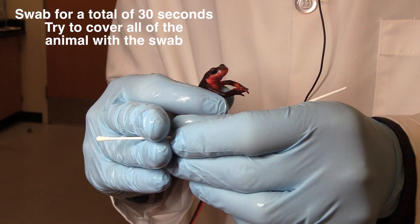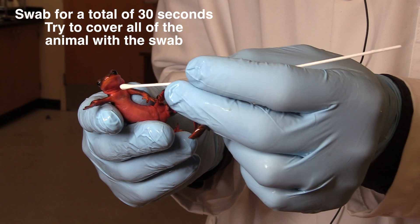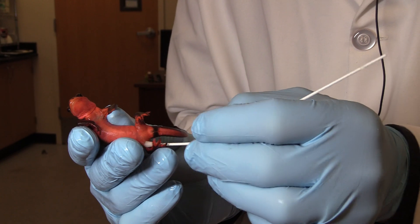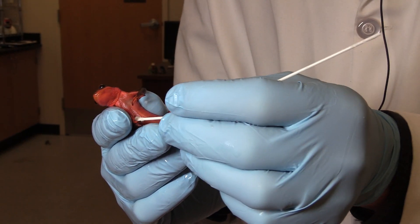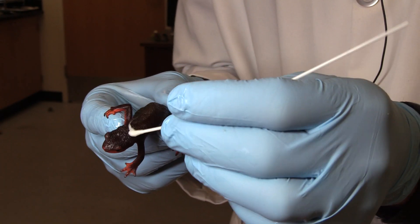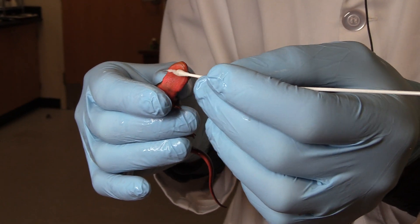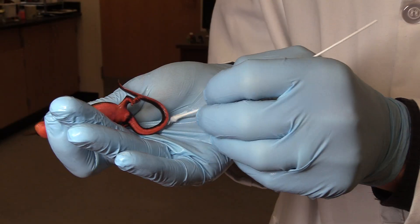The protocol calls for swabbing him for 30 seconds. I'm going to try to hit all of his body as I do it. I want to do it hard enough to actually pick up those bacteria or fungi that live there, but soft enough where I don't hurt the animal. I'm going to try to get through the vent area, as well as all through his little digits, the top of the body and the bottom. Notice how rough he is up here. It's okay if that swab comes undone a little bit. I also want to get up around the face and the nares — be really gentle there. The sides, and I'm also going to get the tail.